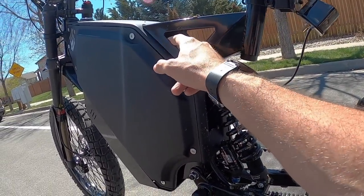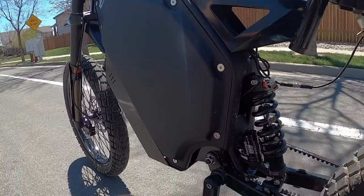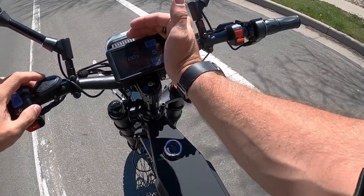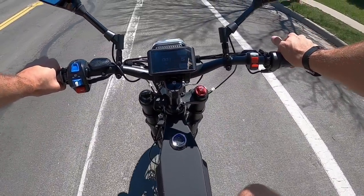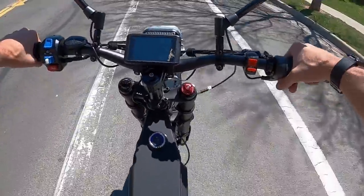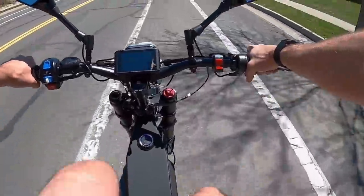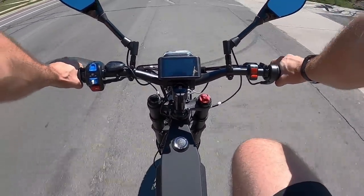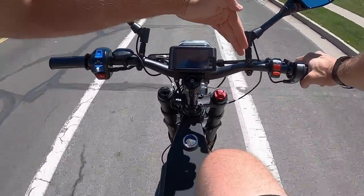I wish they had these switches somewhere more accessible so you didn't have to stop and get off to change them. I'm going to switch up to unlocked speed while keeping it in pedal assist mode. In level five with unlocked speed, if you start pedaling and get a few revolutions in — whoa, it kicks in full throttle and you just take off. Pretty soon you can't keep up pedaling — it's way too fast for what we're doing here.